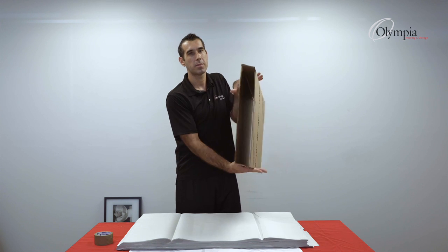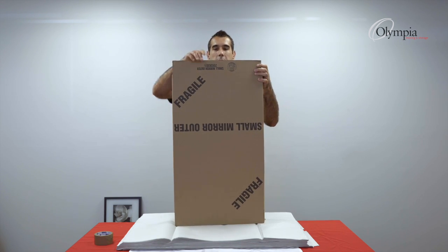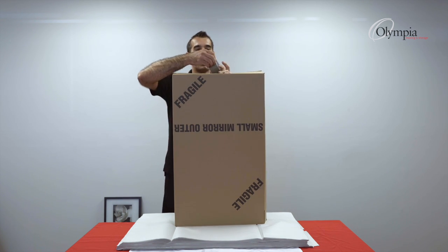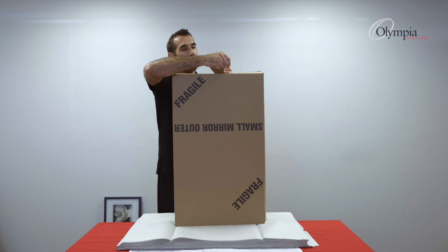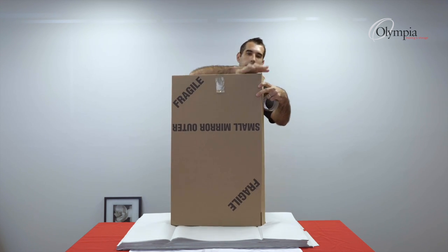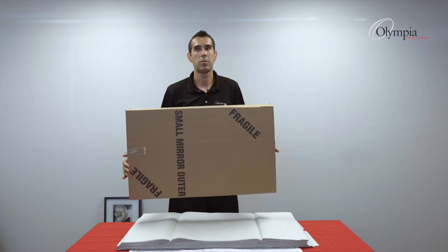First of all, we open up the box. We put it upside down and hold the flaps in. I have the tape handy — one strip of tape in the middle. This will secure my box, and now my box is almost ready.